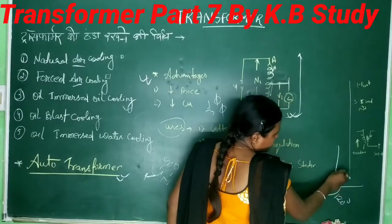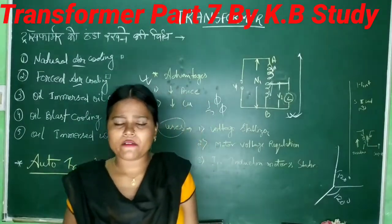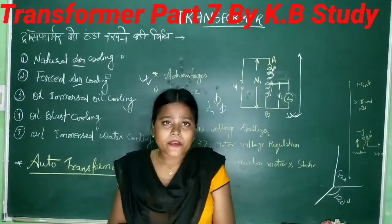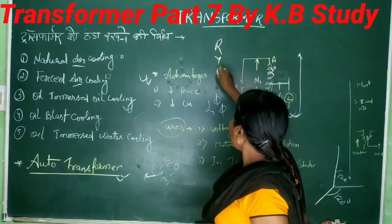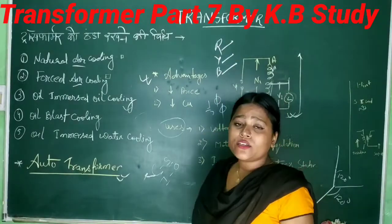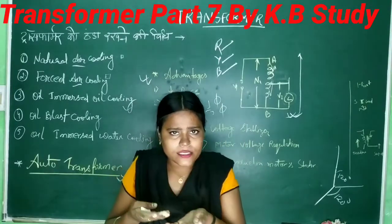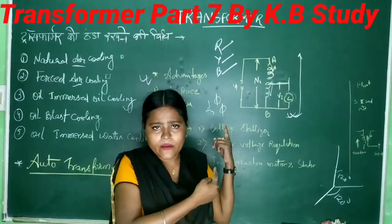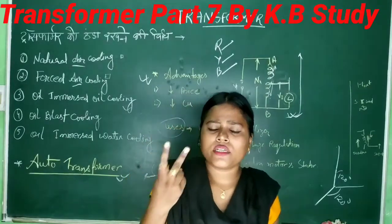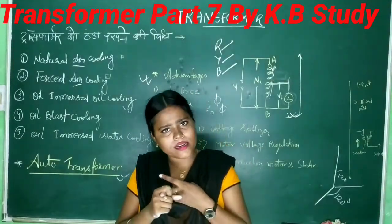Poly phase means two phase, three phase, and six phase. What is the common system used? Three phase. In three phase, each phase is separated by an electrical degree of 120 degrees. Three-phase power means R, Y, and B — red, yellow, and blue. Poly phase means more than one phase. R, Y, B are connected using star connection or delta connection.